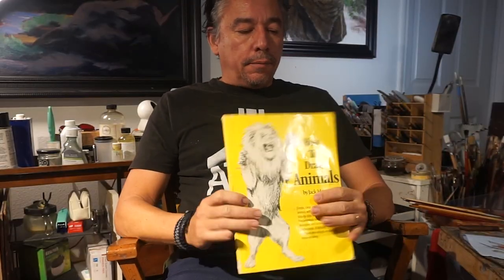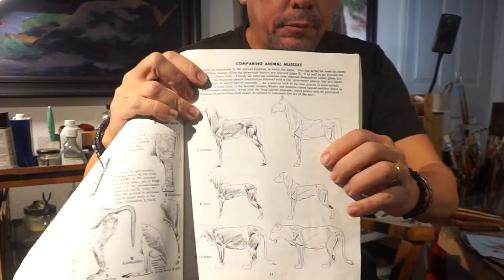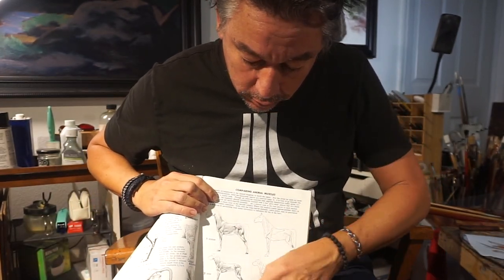Point number two: get yourself a book on animal anatomy. This one by Jack Hamm has been with me for over 20 years. Remember, you're not doing medical illustration, so you don't need to know every single bone or every single muscle in order to get a well-rendered horse. Jack Hamm does a very good job at defining what's important on the anatomy — where the muscles go, the bones. He does comparisons with other animals. I find this book very useful.